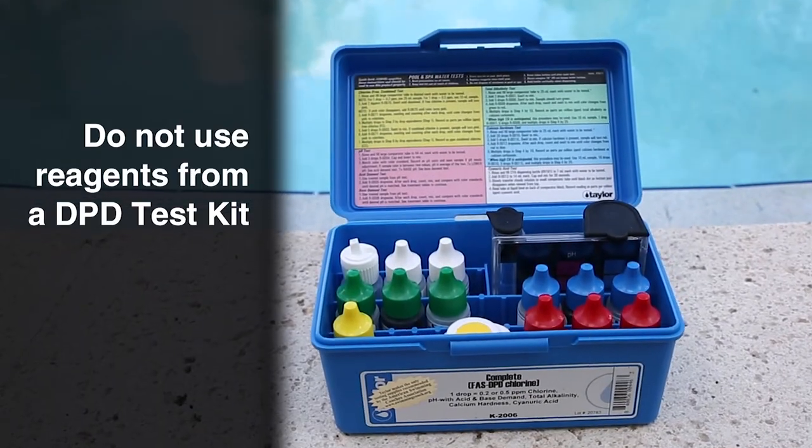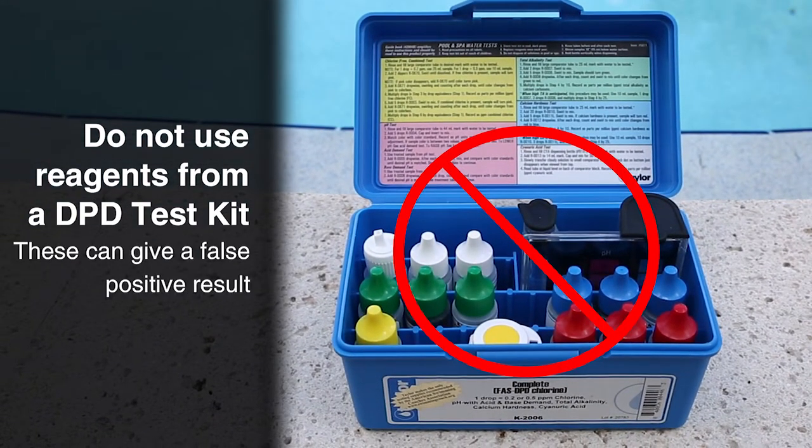Do not try this with chlorine reagents from a DPD type test kit, as these can give a false positive result.